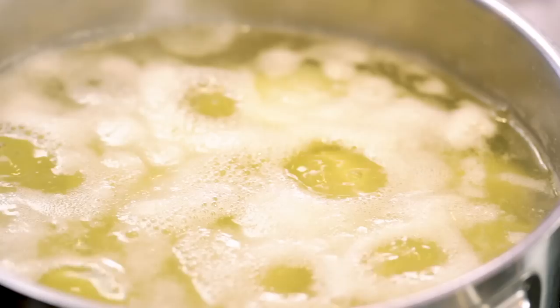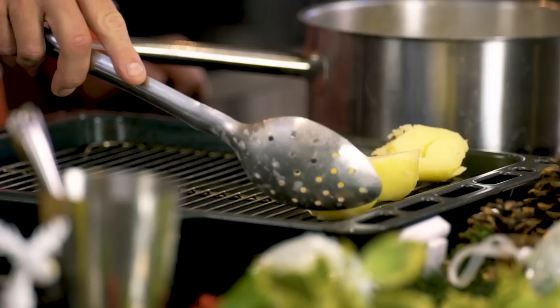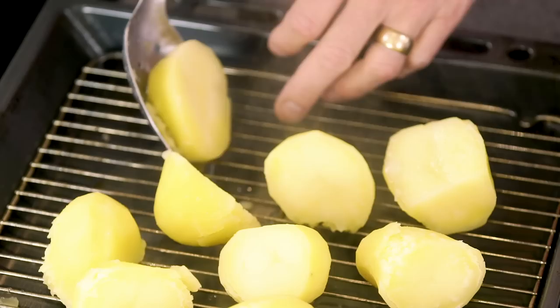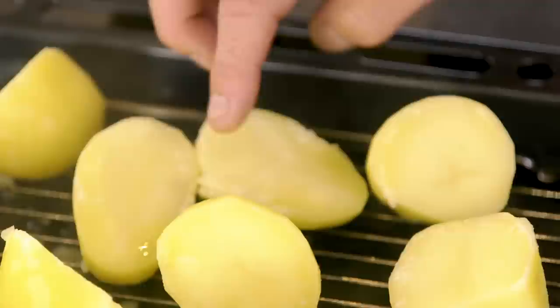These potatoes have been bubbling away in salted water for around 20 minutes. Get yourself a slotted spoon, gently remove each potato, and put it onto a cooling rack on a tray. You can see straight away they're beginning to dry up — they steam dry. That is where you're going to get those lovely crispy crunchy bits all around the outside, and drying them means they'll absorb oil and fry in the tray much quicker and more efficiently. You can see where it's steaming and drying — it forms a crust and a skin, and that skin is the crispy bit.